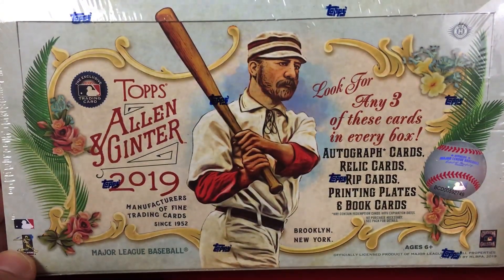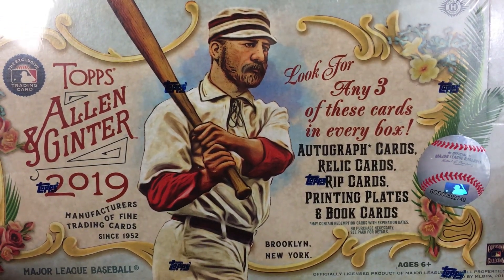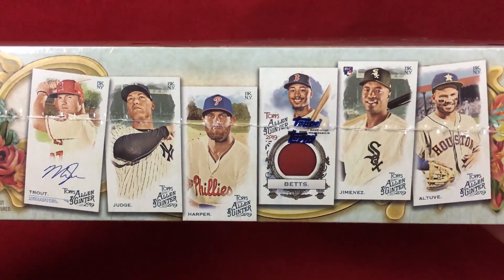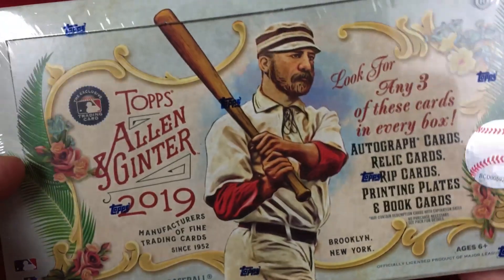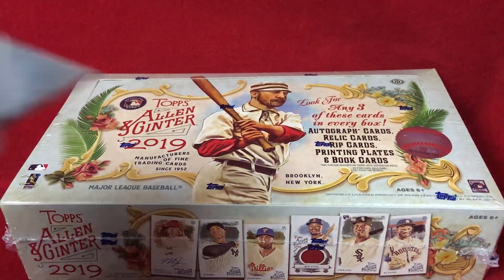You get 24 packs in a hobby box, and a hobby box contains any of these three: an autograph card, relic card, rip cards, printing plates, or book cards. Relic cards are your most likely hit, but you never know when you can get one of those super sweet autos. There are mini cards, inserts, short prints, all sorts of stuff. Here's a look at the cover art of the box — just absolutely beautiful looking base cards.